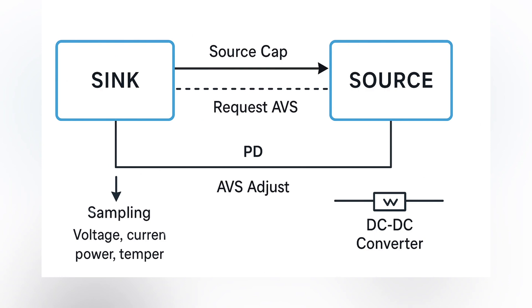The AVS protocol operates as a real-time adjustable power channel. During PD communication, the device (SYNC) requests specific voltage and current values from the charger (source) via the CC signal. Once confirmed, the source enters AVS mode, allowing continuous voltage adjustment within its supported range.